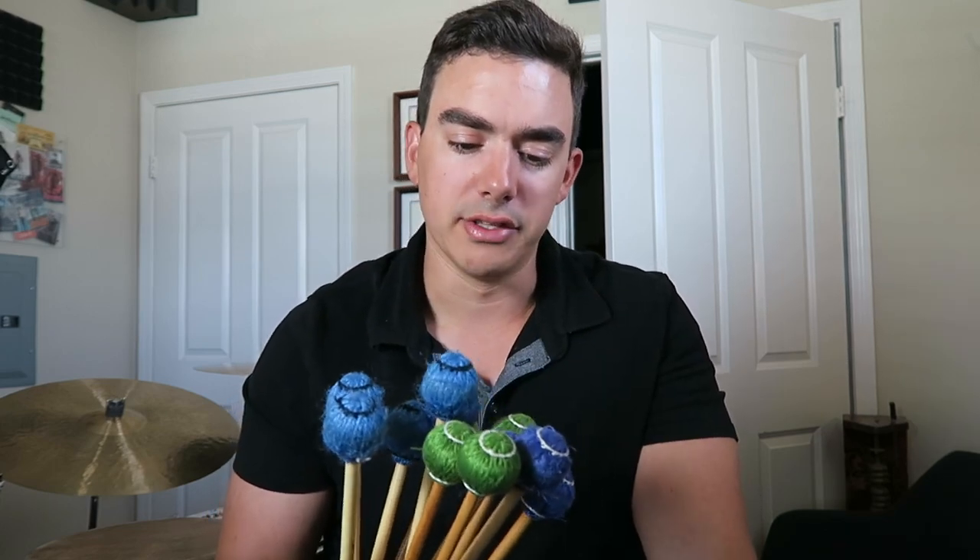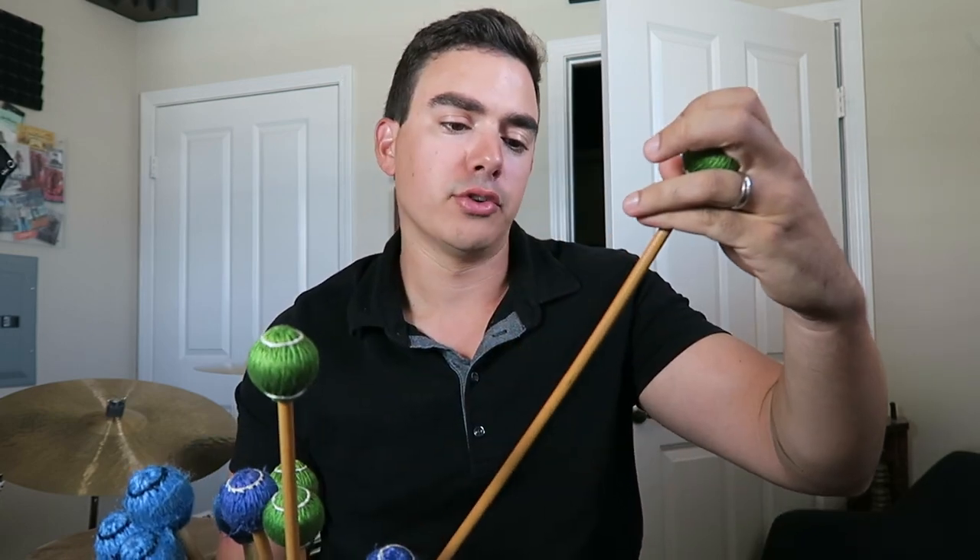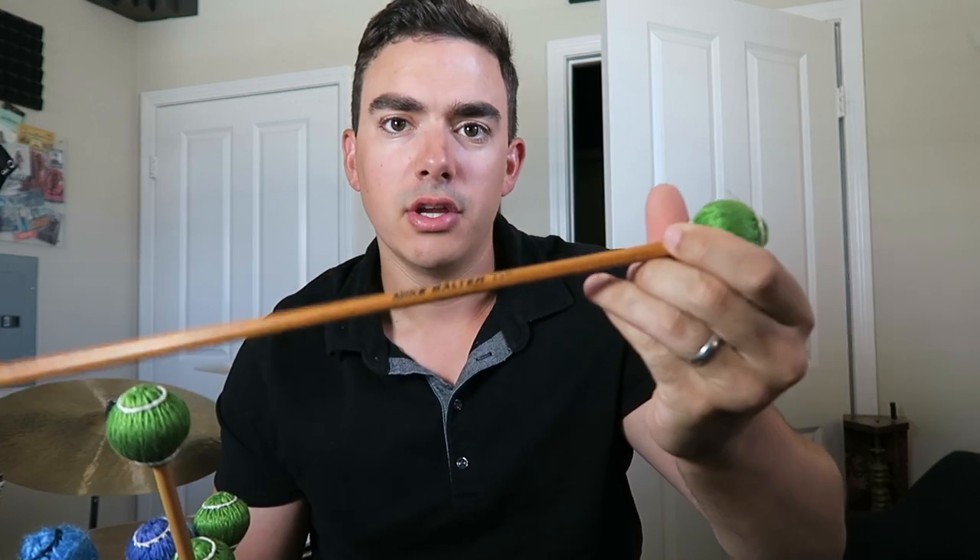I don't have that many yarn mallets that I bring to gigs — they're all in sets of four. I use these green Balter 22Rs. These are a great mallet for vibraphone or as a hard marimba mallet. They're really basic and universal — you can use these on almost everything. It is a harder mallet, so not something you want to use necessarily on the low end of a marimba, but it works great on everything else.